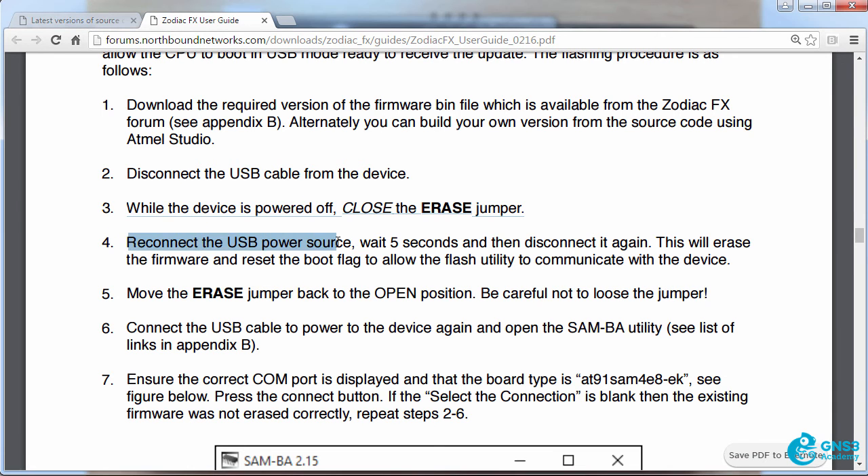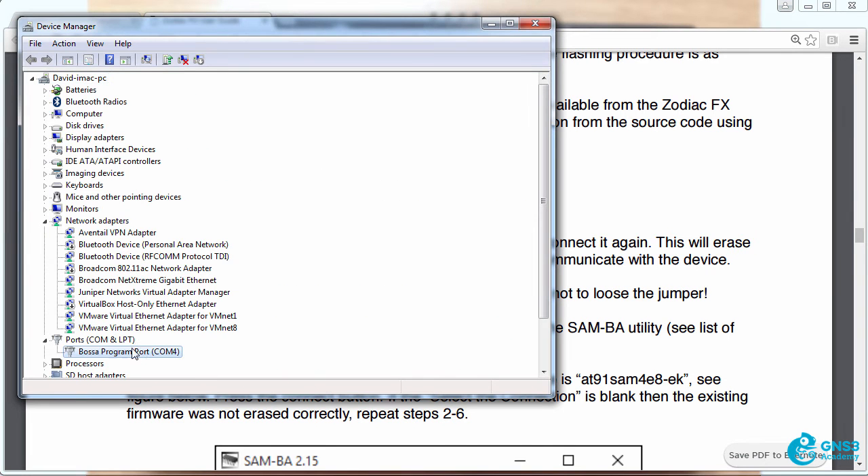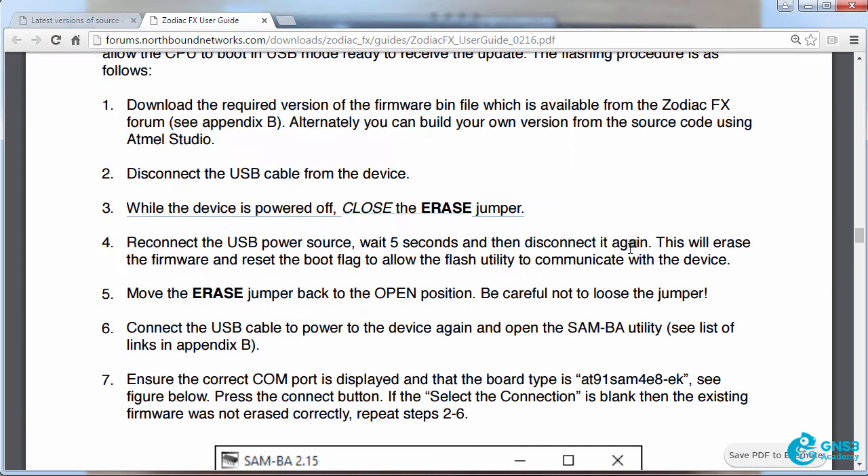We're then told to reconnect the power source, wait five seconds, and then disconnect it again. This will erase the firmware and reset the boot flag to allow the flash utility to communicate with the device. Currently in Windows it was shown as an unknown device but is now shown as a program port on COM4. So in this example my COM port has changed, and I'll unplug mine now.